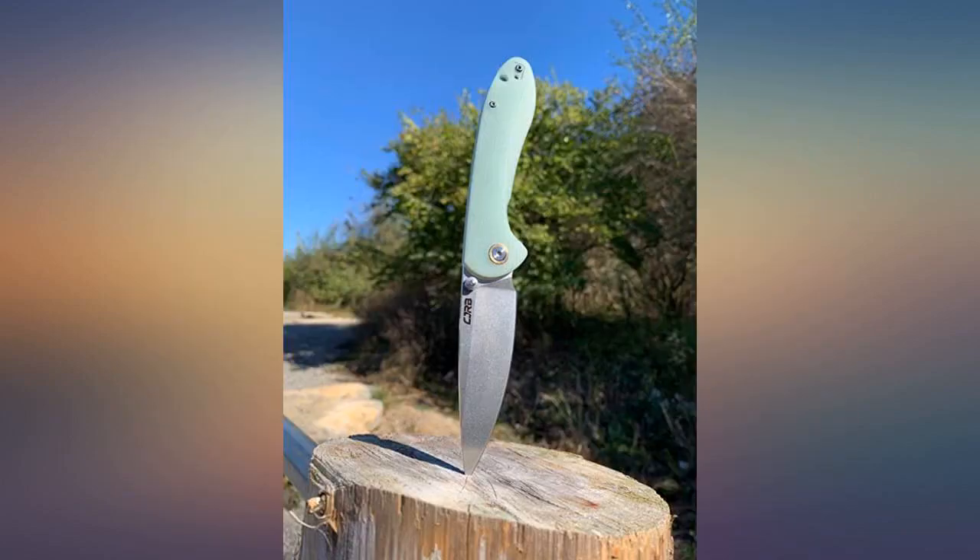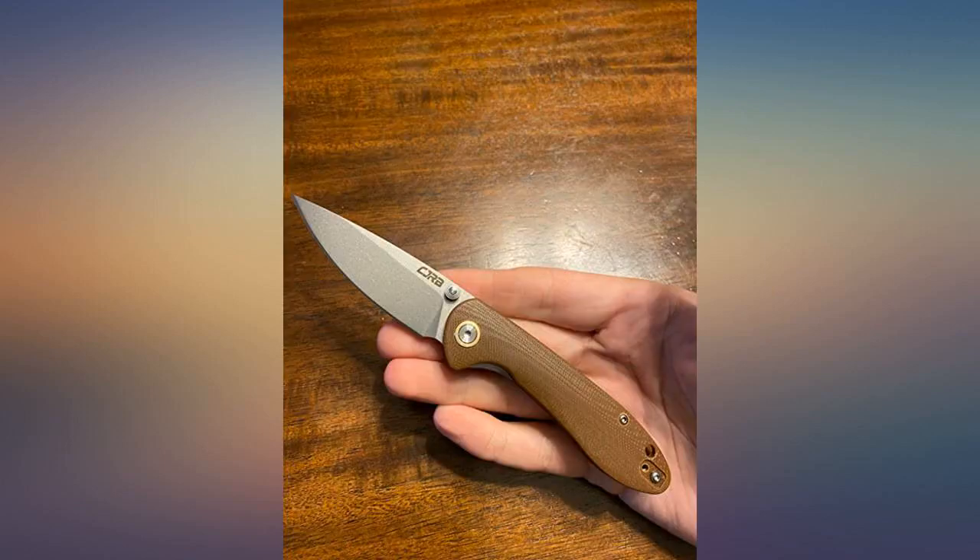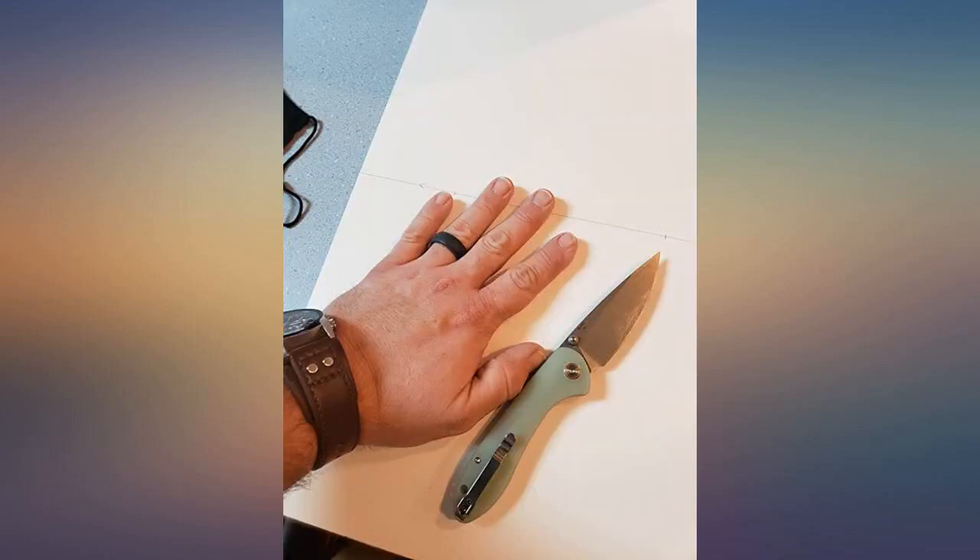Good lock up. Slick closure. Really positive scales but not abrasive. Edge came razor sharp. Even the hardware on this thing looks great. Belt clip is sturdy and well finished.